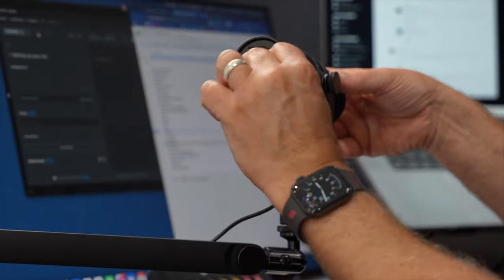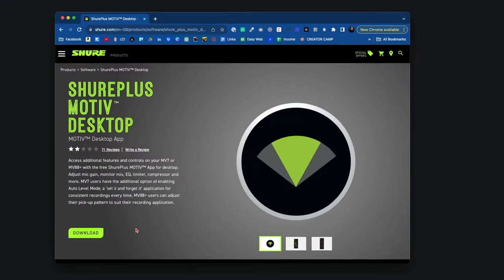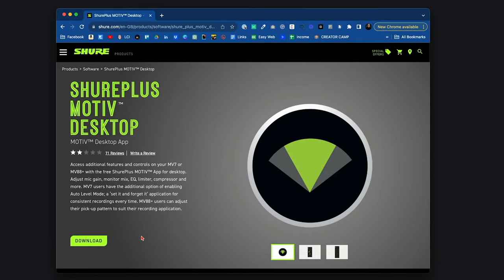So connect up the microphone with the USB cable provided. Then in the description, we've given you the link to come straight over to the Shure website to download the Shure Plus Motive desktop app. Be sure to go for the desktop one — there is a mobile version but it's not going to work on your computer.